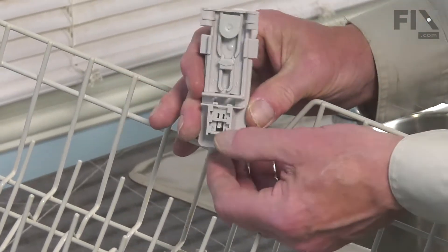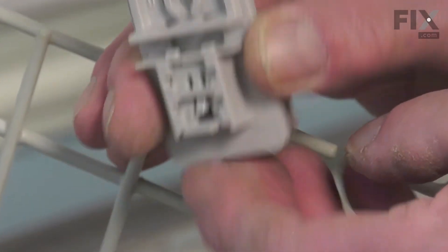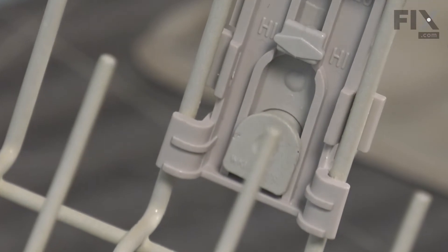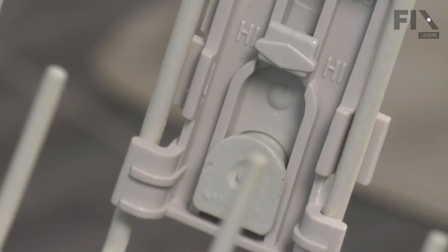To install the new one, we'll make sure first of all that the little adjuster is pulled all the way up. We'll rotate it into that opening, line it up on that center rail, then lock it into place.